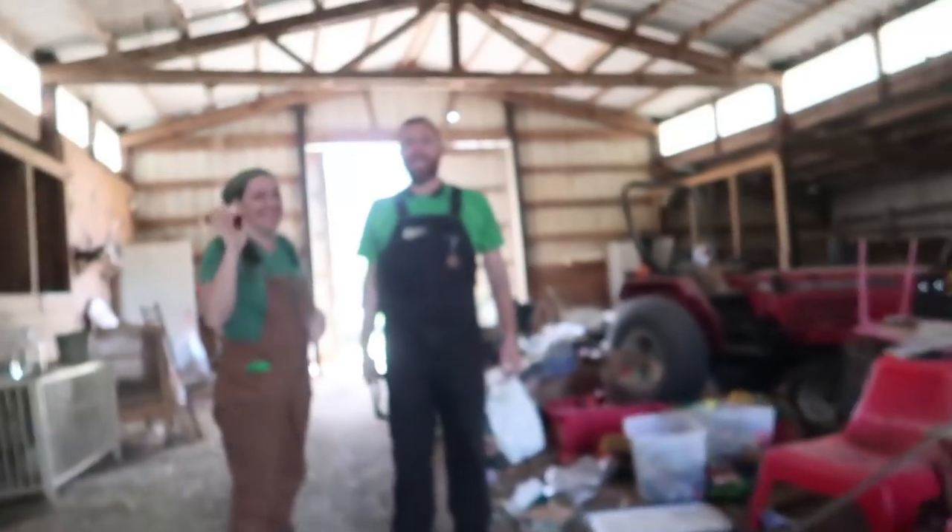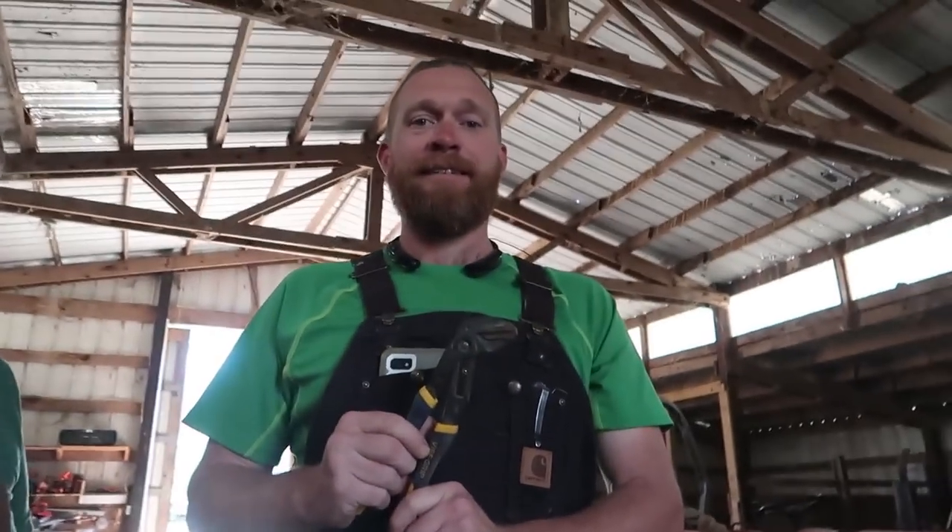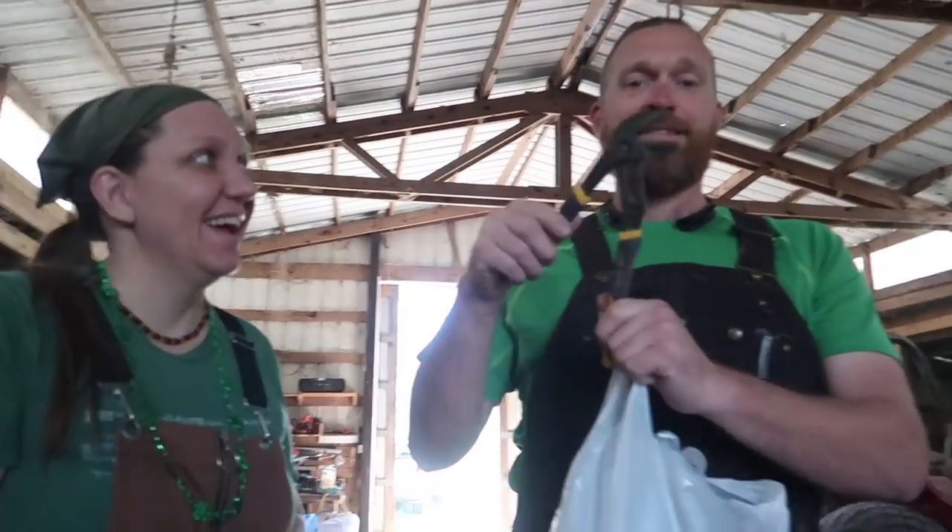Hi guys, look at me! I have a necklace. Look at me, I have a necklace. Hi Daddy! Say Happy St. Patrick's Day. Say Patrick's Day. Happy St. Patrick's Day!